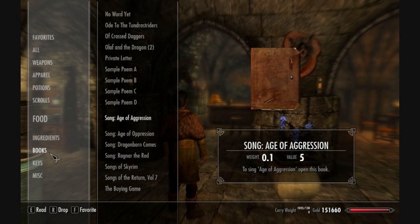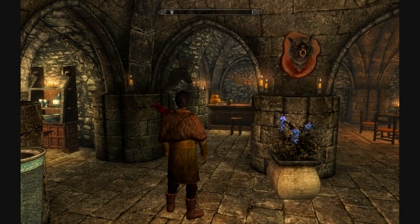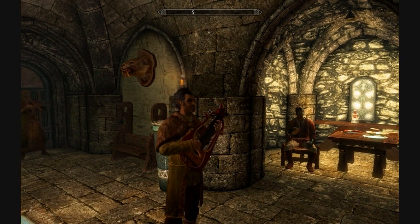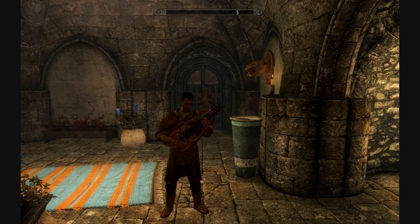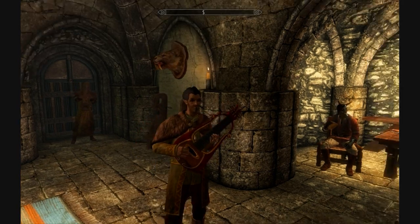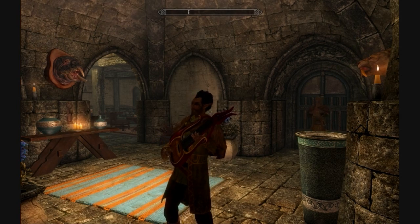The way it works is you go to the song book you want to sing — we'll do Ragnar the Red. You get a message in the top corner of the screen saying 'Song starts when menu closed.' Close the menu and your character breaks into song: 'There once was a hero named Ragnar the Red, who came riding to Whiterun from old Rorick's stead...' The full song plays out.